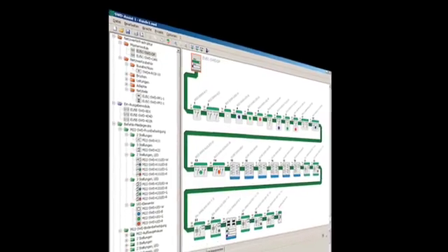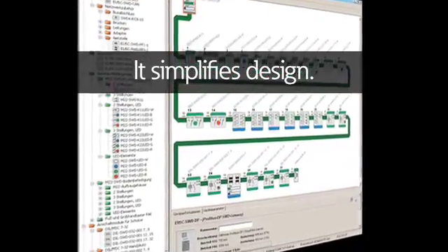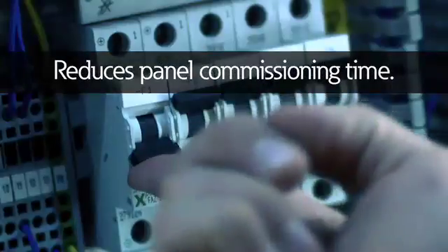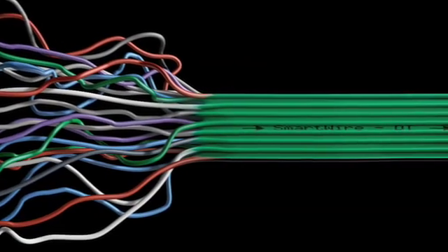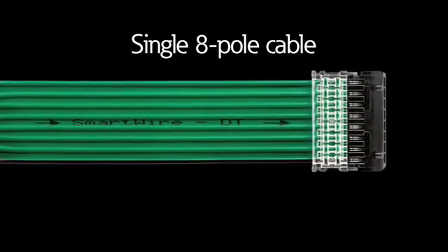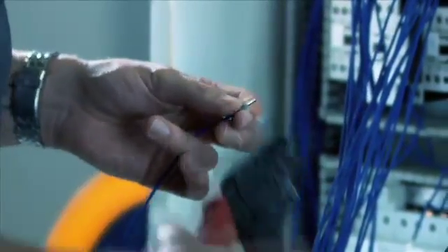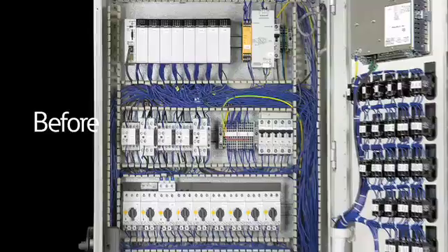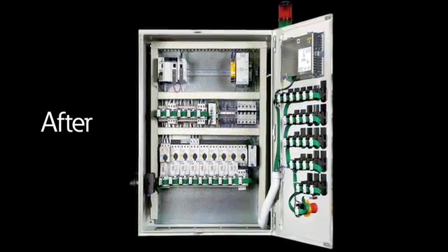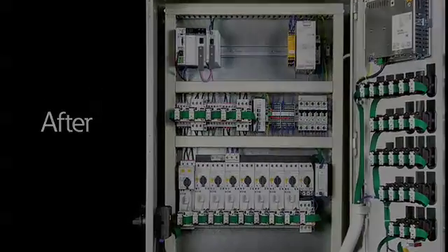SmartWire DT changes the way control panels are wired. It simplifies design, increases wiring speed and accuracy, and reduces panel commissioning time. Complex control circuit wiring is now achieved with a single 8-pole cable. So instead of wiring control components individually back to I/O modules, devices can be connected on a multi-conductor cable and linked to the central controller using a gateway module. This process eliminates labor and fault-prone point-to-point wiring.